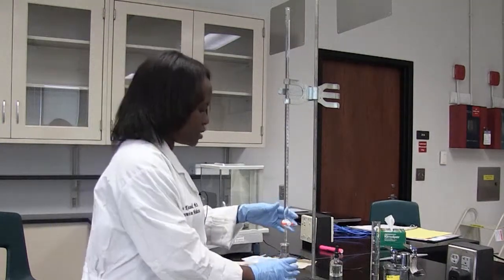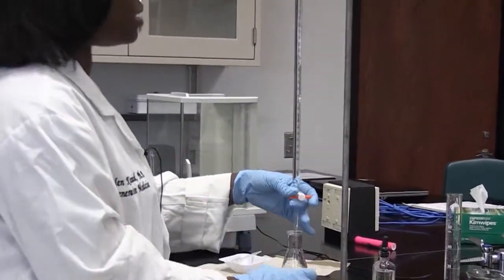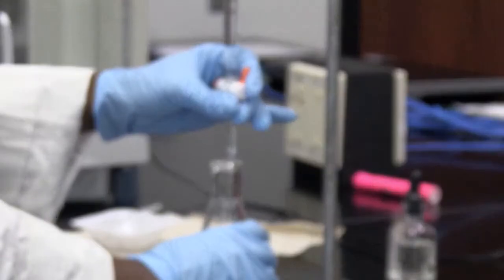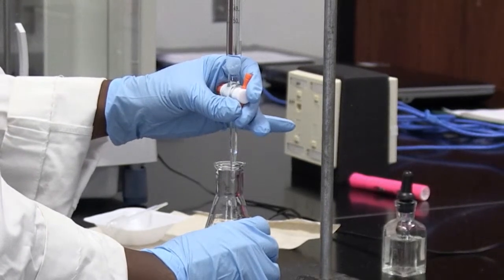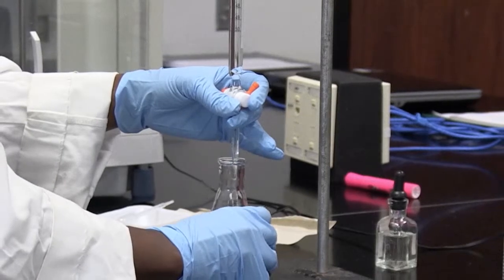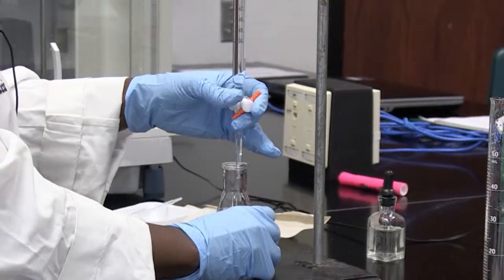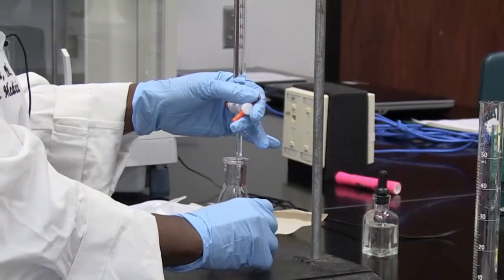I'm going to start. You hold the stopcock in order to regulate the amount of base you're adding to your solution. I'm going to add my base in increments of 1 mil. I turn my stopcock to a slightly vertical position in order for the base to flow in. I add and stop every time I get to a mil downwards, then swirl the flask to make sure the two substances are mixing together so they can react with each other.